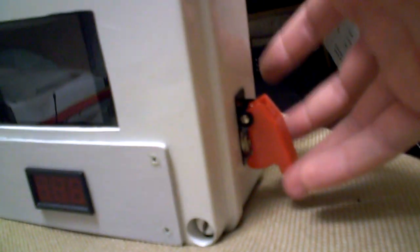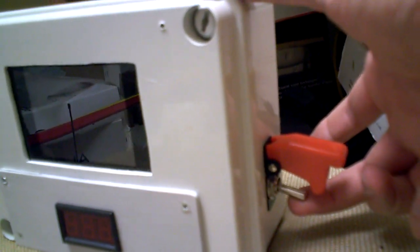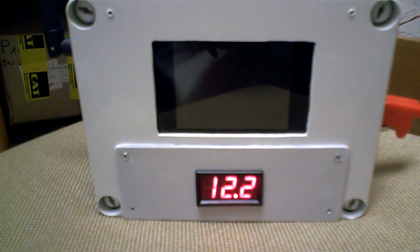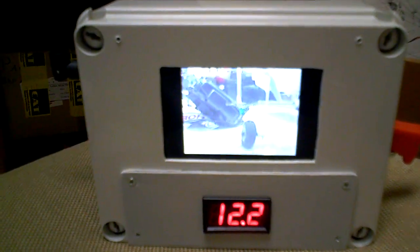Look what happens when I flip this safety switch on. My plane is here on the ground beside me — it's actually transmitting right now. And when I flip the switch, check this out. What you can see here — it's a little hard to see in the video, but it's very clear in real life — is the image from my airplane.